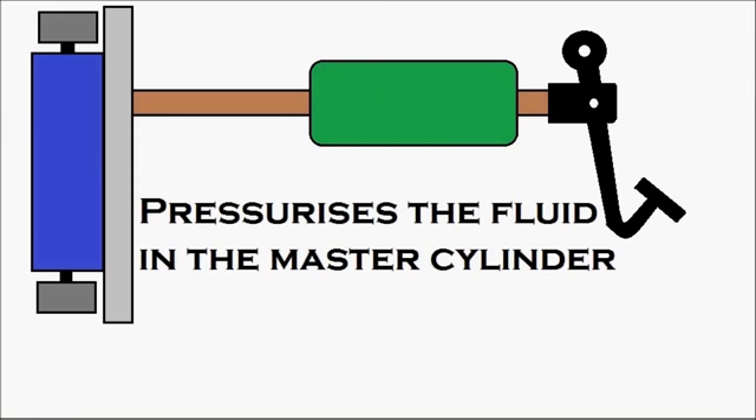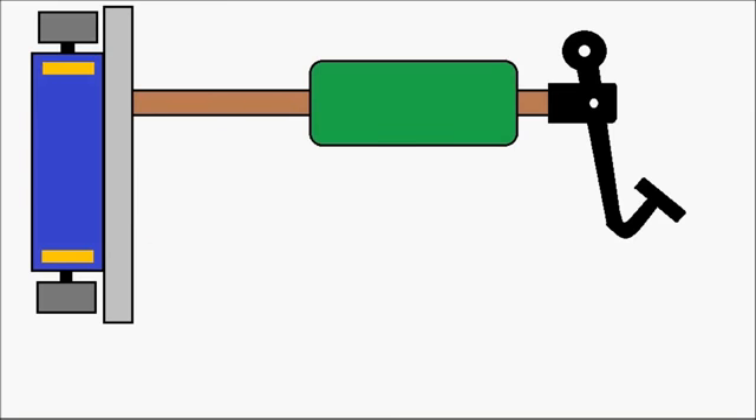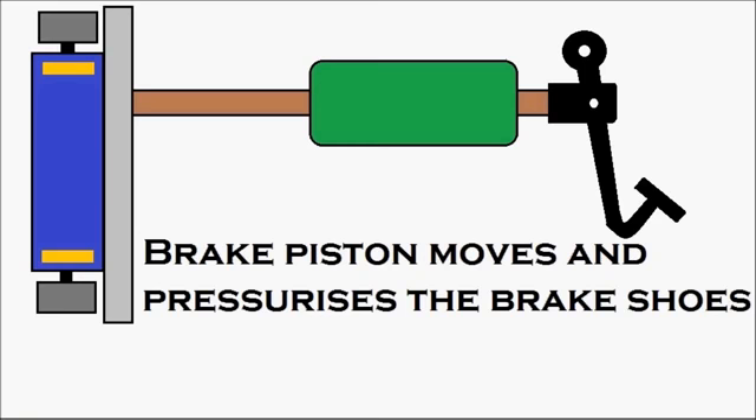The master cylinder is in green. The oil gets pressurized inside and it moves. The pressurized oil enters the wheel cylinder — that's the wheel cylinder in blue. This pressure energizes the brake pistons, which are in yellow. You can see the brake pistons getting energized because of the pressure, and the brake pistons move and pressurize the brake shoes.